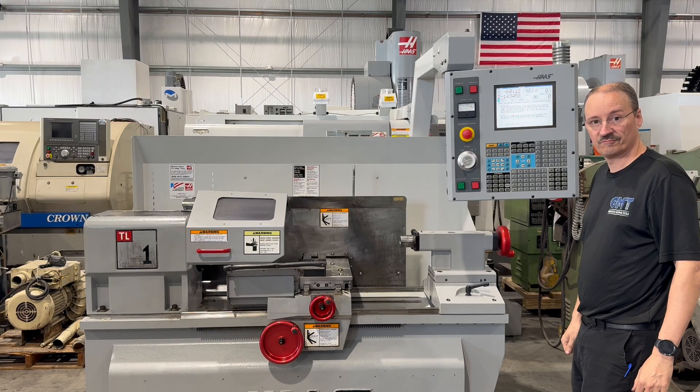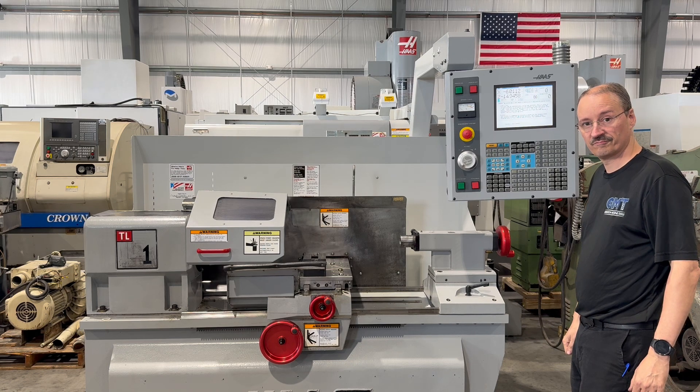The following video is a Haas TL1 CNC lathe. This unit is new 2005. Chris is going to run a brief video demonstration for us today.